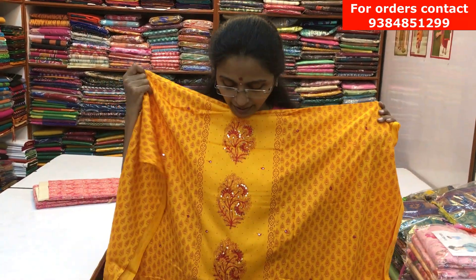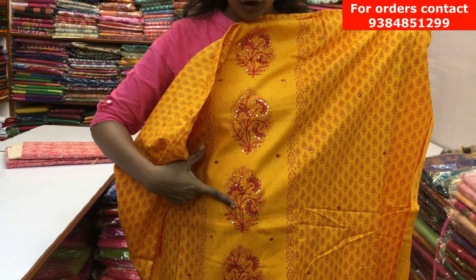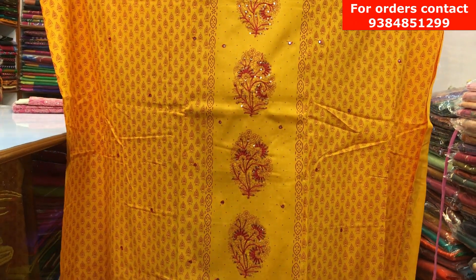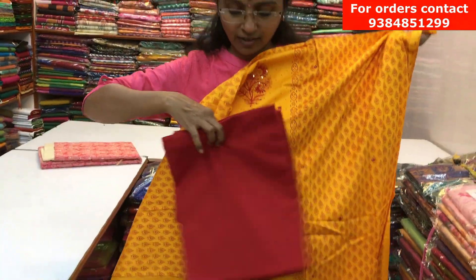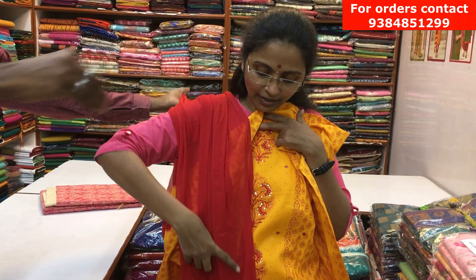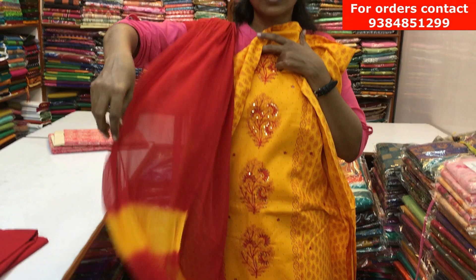It's a nice yellow color glazed cotton top with a center panel design. Throughout the center we have embroidery work along with small chunky work. On the sides it's a printed one with red color printed motifs. The bottom of the salva is a red color contrast one, and the chiffon dupatta is red with yellow color on the sides. The price of the salva is ₹1150.